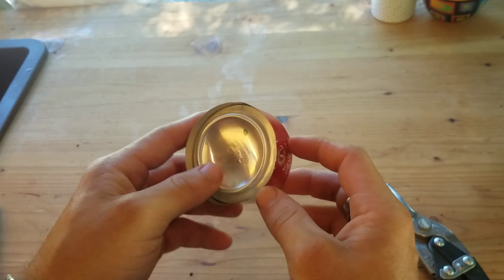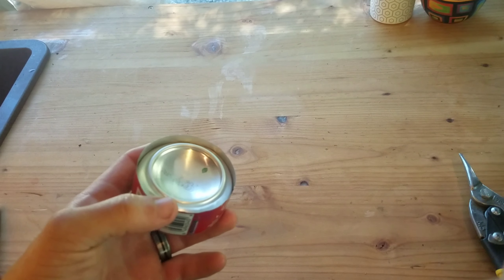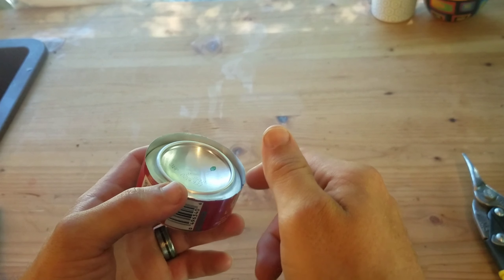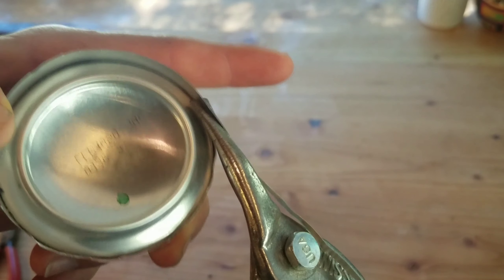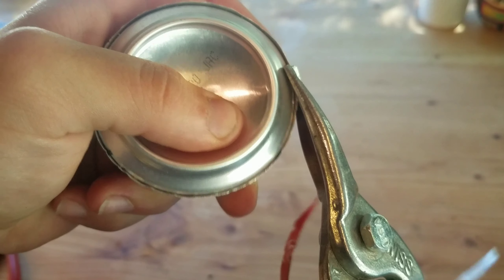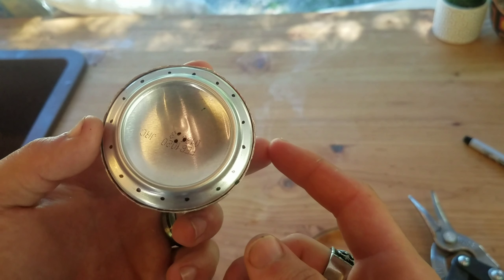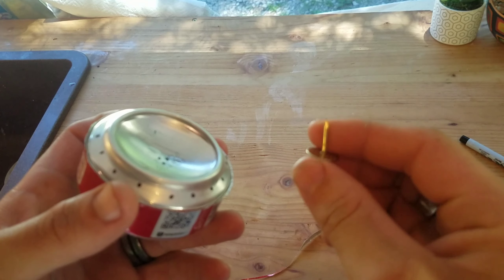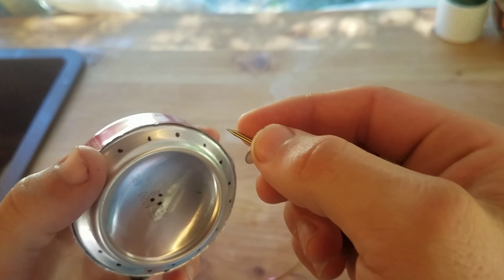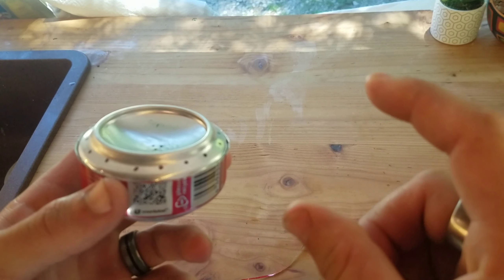Now that I have my two sides squished together, I'm going to take the tin snips and cut off this extra bit around the edge. If I don't do that and then go to poke my holes, it's too easy to cut my fingertips on that part. I've marked out sixteen holes around the outer rim and three in the center divot with a sharpie. Now I'll take a thumbtack or pushpin and push out each one of these holes. You can also use a small nail or a Dremel with a small enough drill bit.